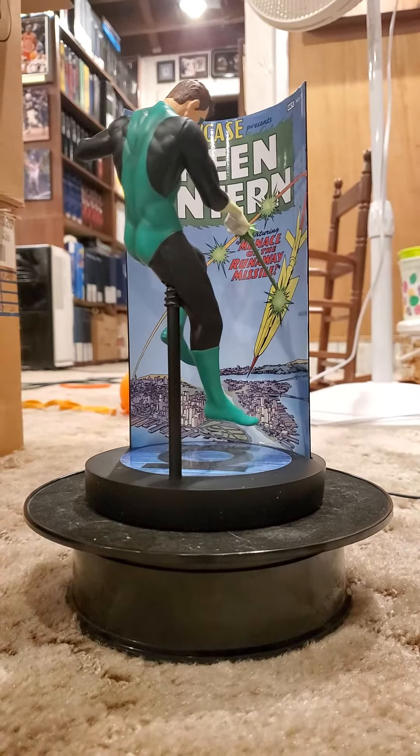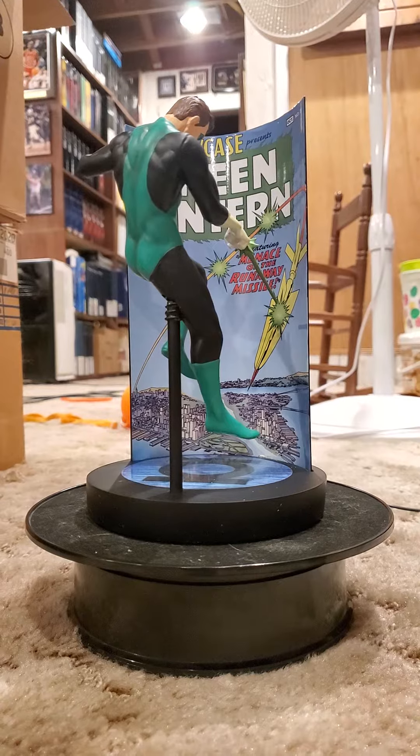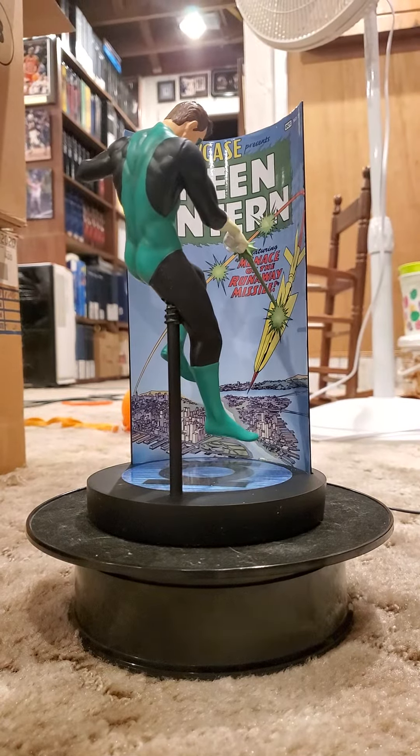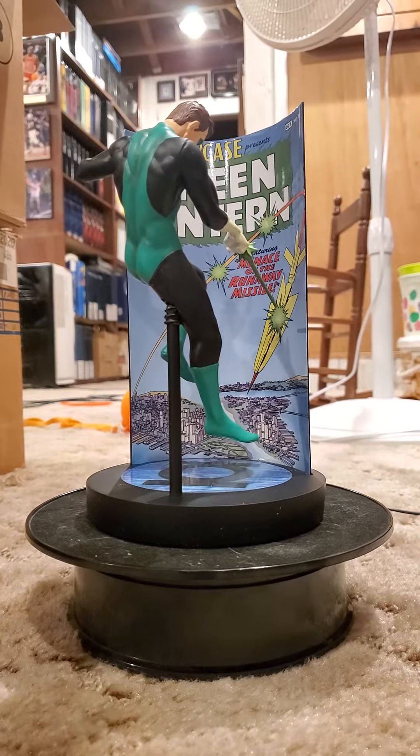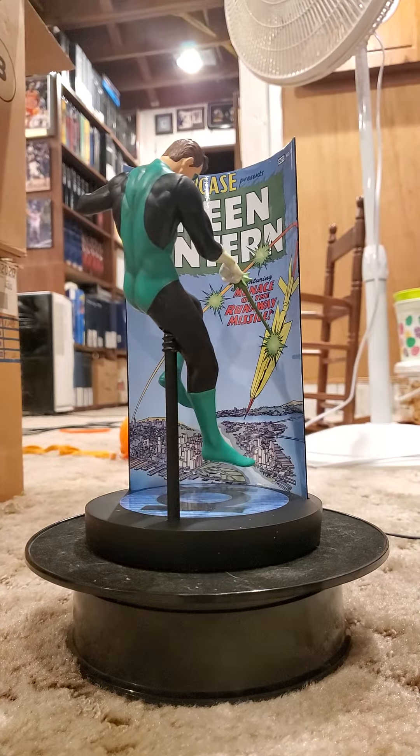Hello all, welcome to another edition of King Joe's Kingdom of Collectibles Busts and Statues. This edition features the Showcase 22 Green Lantern put out by Factory.